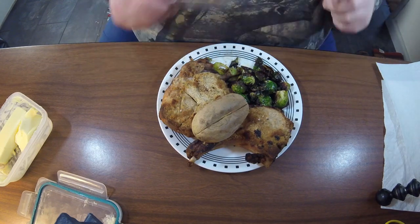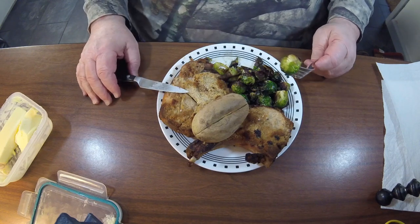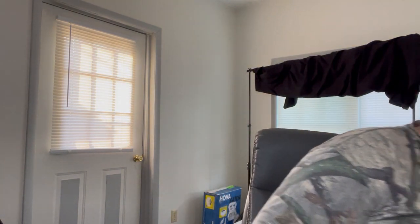Normally on my Brussels sprouts I cut them in half, but I have to admit I was a little lazy. We just closed the door on Lily and I'll take care of that problem. I'm sorry about my noisy chair — I cannot believe how noisy this chair has gotten. Unbelievable.